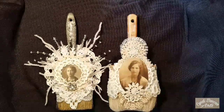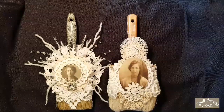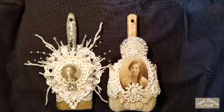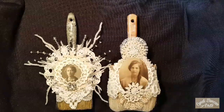Hi everyone, it's Cindy Duncan with Cindy Duncan Arts. I'd like to take a few minutes to show you some things that I've done recently. It's been quite a while since I've posted something, so I apologize for that. If you hang around until the end, I will tell you a little bit about what's been happening in my life since the last time I came on with an actual project video.